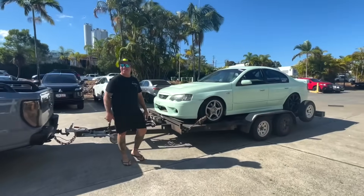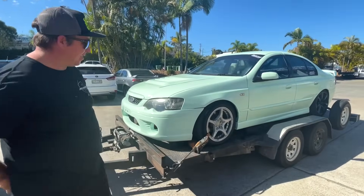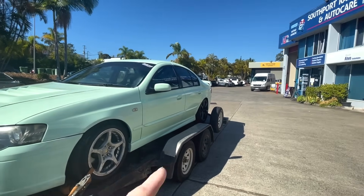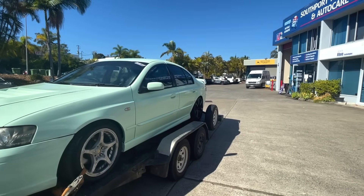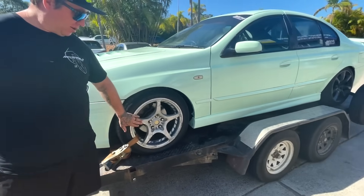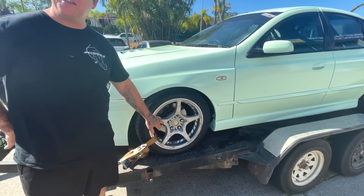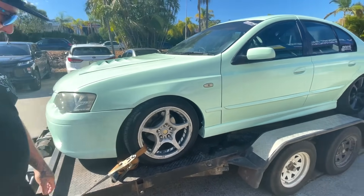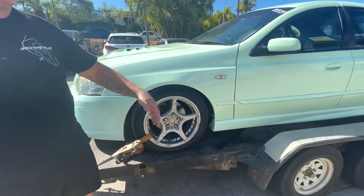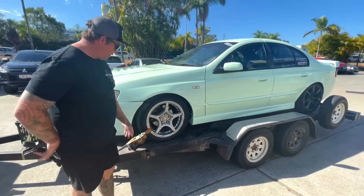I think the wheels need a bit of a spice. I kind of want to run those all around. They look alright. These Z wheels - I've had these wheels forever, and I kind of want to keep them in Australia. Take the Aussie wheels to Japan. Well, they're not... I mean, they're Japanese, but yes. Yeah, but they're factory stuff. I've just had these for a really long time.